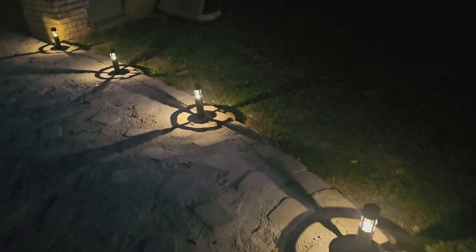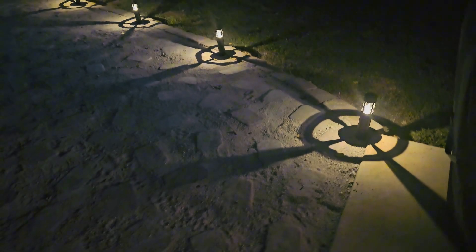So these are absolutely gorgeous. I like them. So far they've worked fabulously — they light up all night long.